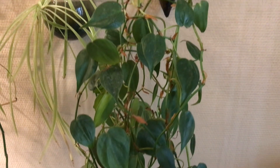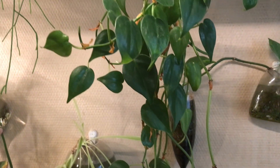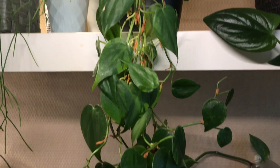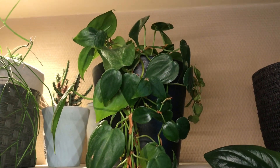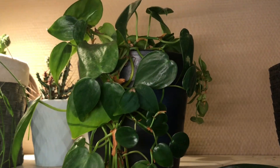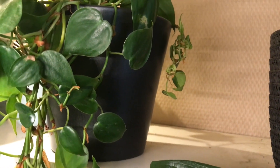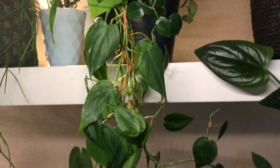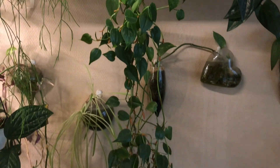Here we've got one of my biggest hanging plants, which is the heart-shaped Philodendron. Once again, a very easy-to-keep houseplant that just keeps growing no matter what season we're in or how much or how little light it gets. This is definitely a plant I would recommend to people who want to start a houseplant collection and don't have a lot of experience yet.